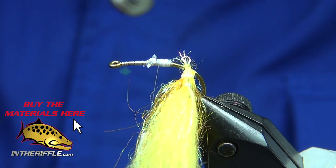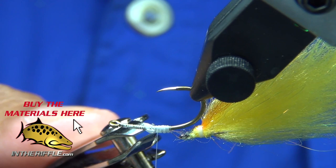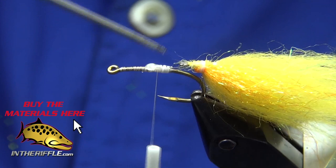Clip the excess fluorocarbon — that's 3X fluorocarbon — and trim off the excess 30 pound mono. I'm going to add a touch of superglue. You don't need that much, it just needs to wet it — it ain't going nowhere. Just spread it around a bit.